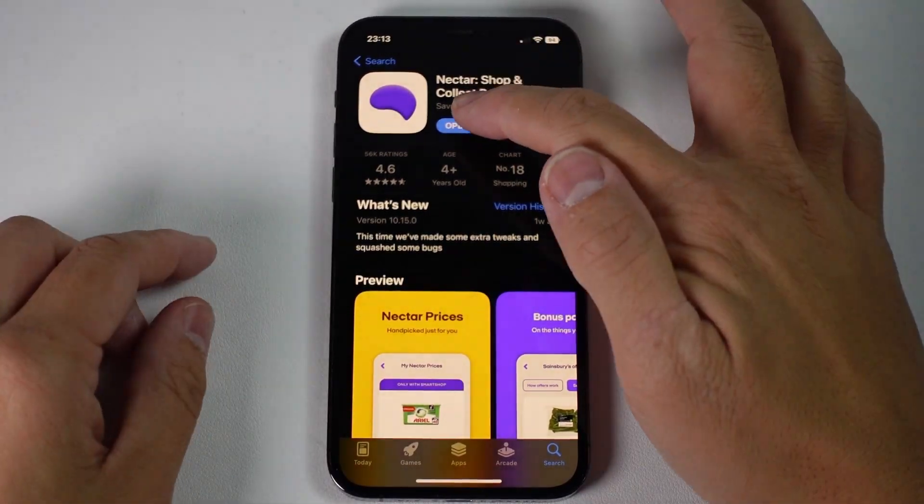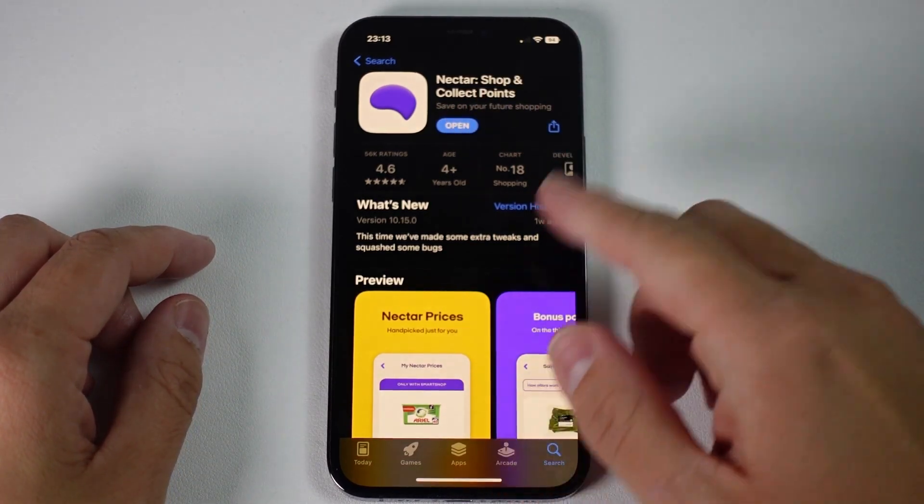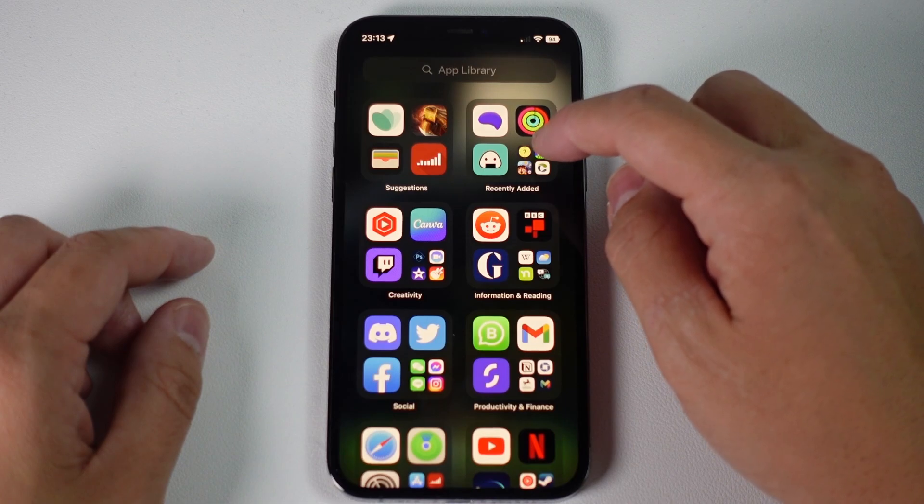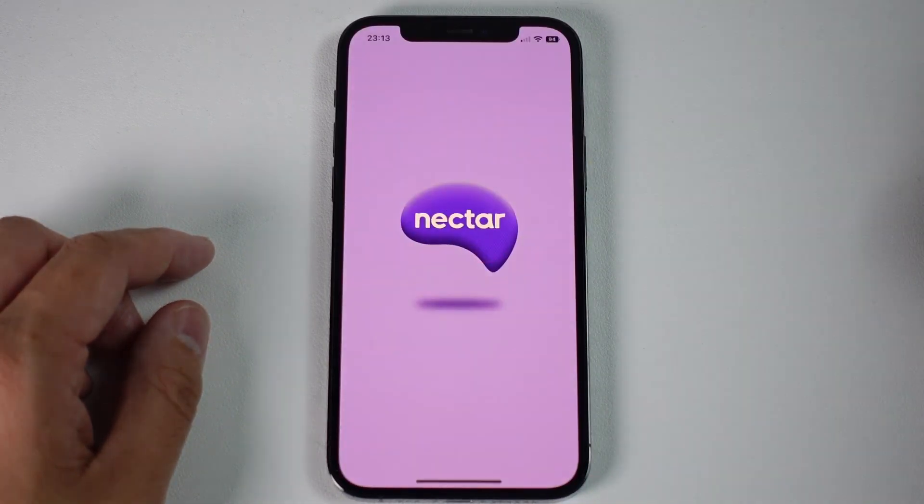Once the app is downloaded, we're going to press the Open button here. Or you can go back to your iPhone and find it in the app library. Under Recently Added, we can find the Nectar app here.